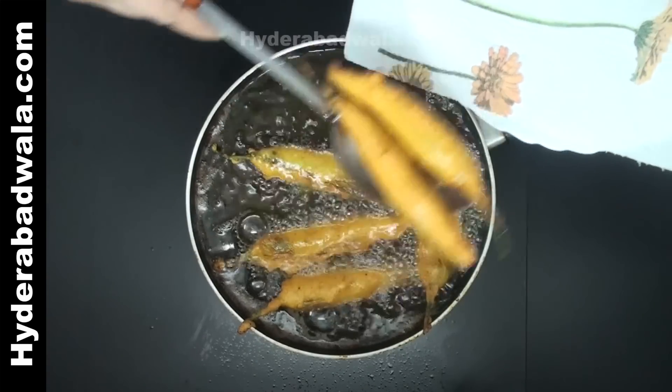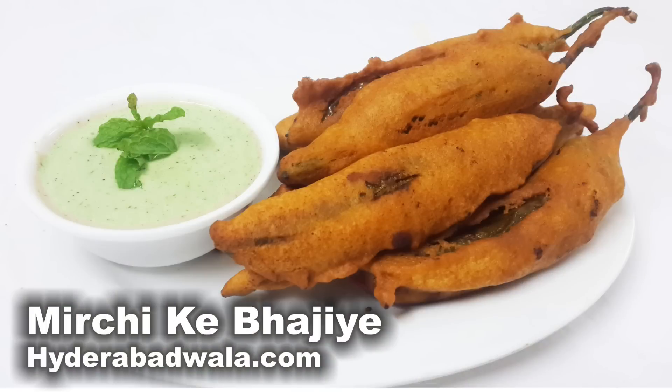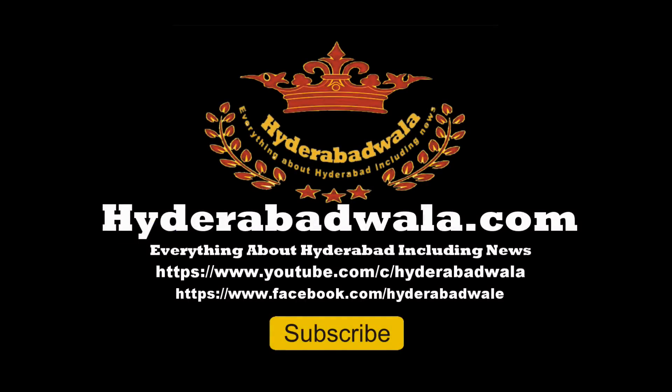Besan ke mirchiaan are ready. Serve with pudeenay ki chutney.